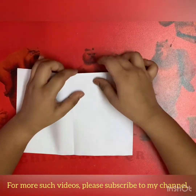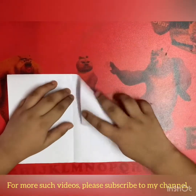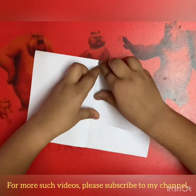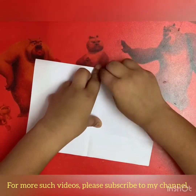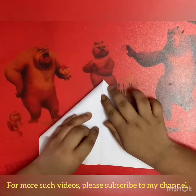And then take the side where it is closed, not open. And fold your paper like an airplane fold. And do the same with the left side.